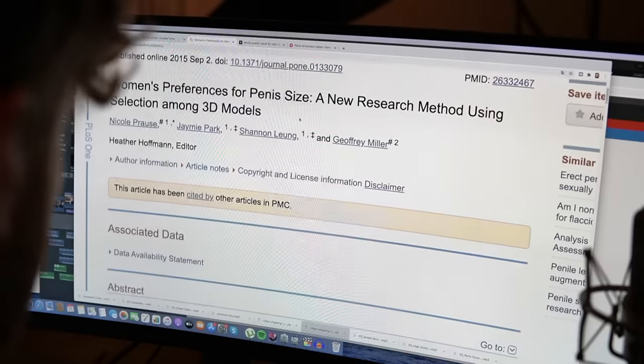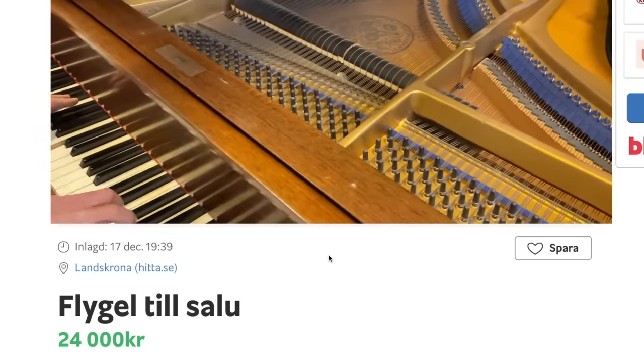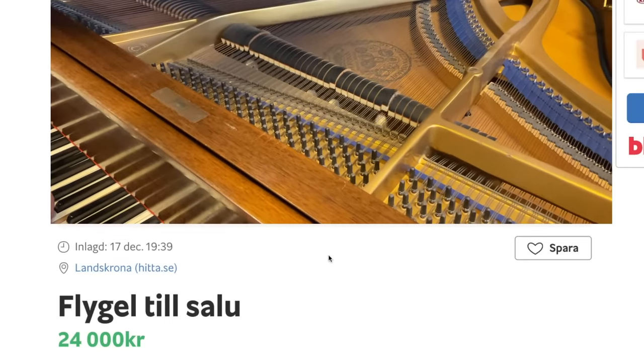Even though I'm kind of running out of space, I need another piano. So I went to the Craigslist of Sweden — Blocket — and after days of looking, I found the perfect one. But this wasn't any piano, because I knew I only had one chance to make this video. This was something special.